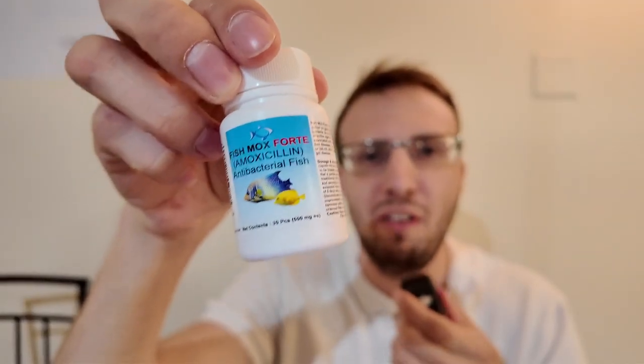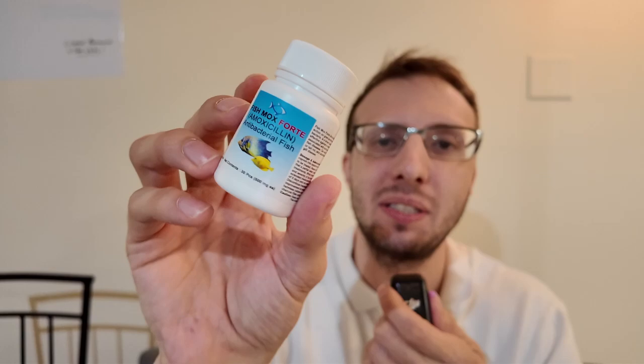Call me Ursula because I'm turning into a fish, baby. No, I'm just kidding. Fish amoxicillin, contrary to popular belief, will not turn you into a fish. It's actually made for fish to consume. I'm Grant Harding. I'm a licensed pharmacist in three states, and I'm one of the nation's leading drug pricing experts. Today, I'm checking out fish amoxicillin.